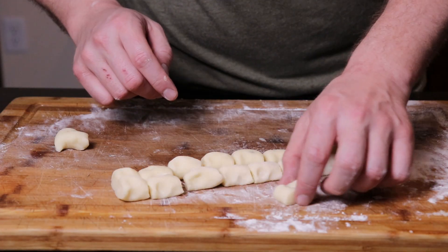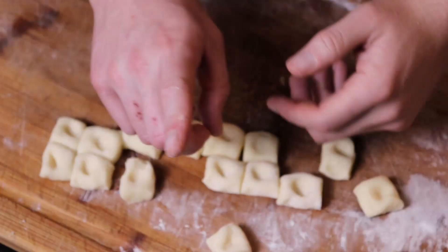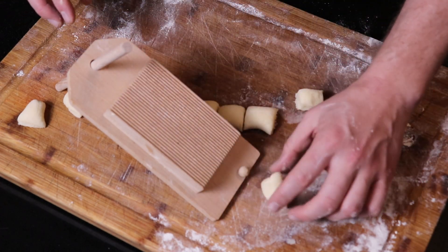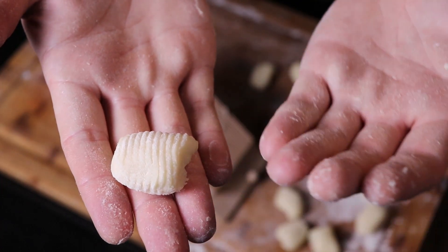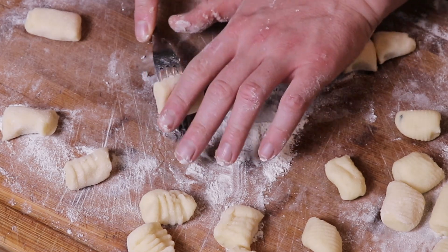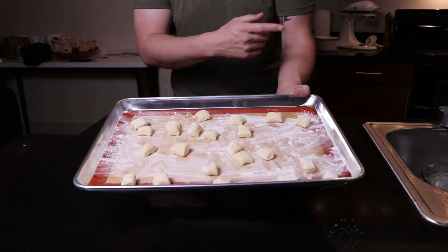My favorite gnocchi shape is also the easiest. Using your index finger, just gently push right in the center of the gnocchi about halfway down — it leaves you with a perfect fluffy pillow with a divot for holding onto broth or sauce. For the traditional ridged gnocchi, grab the gnocchi board and using gentle pressure from your index finger, push down the board and gently roll the gnocchi all the way down — that leaves you with the picture-perfect shape with ridges perfect for gripping sauce. You can come close with a fork too, just using your index finger and thumb to roll it down. As you shape each batch, throw them on a well-floured sheet pan. You can put these in the freezer or cook them right away.